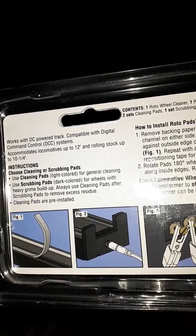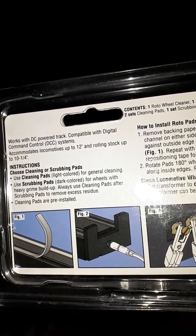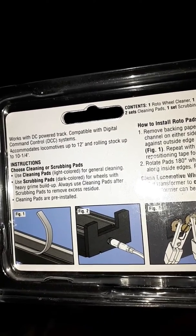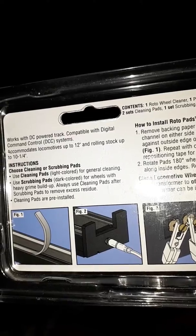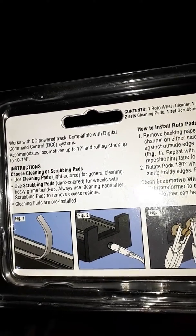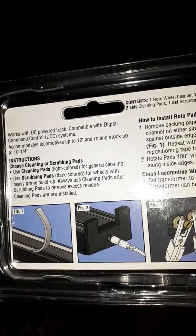Choose cleaning or scrubbing pads. Light colours are for general cleaning. Use scrubbing pads — dark colours — for wheels with heavy grime build-up.